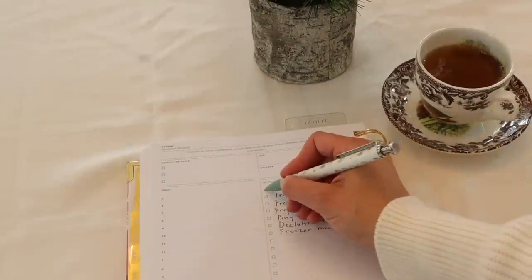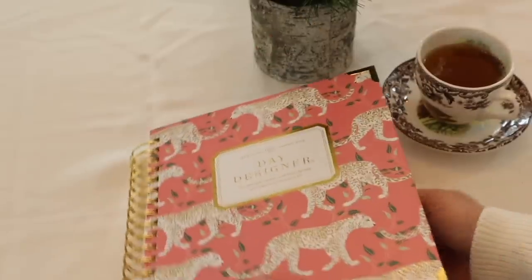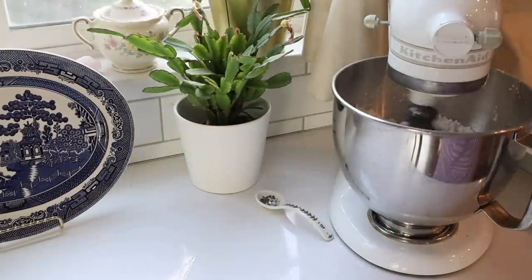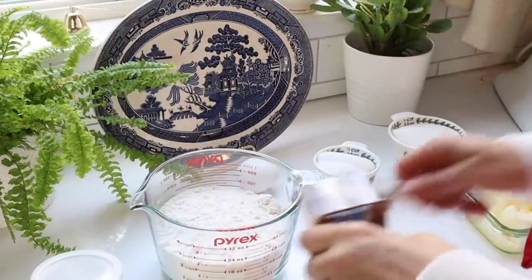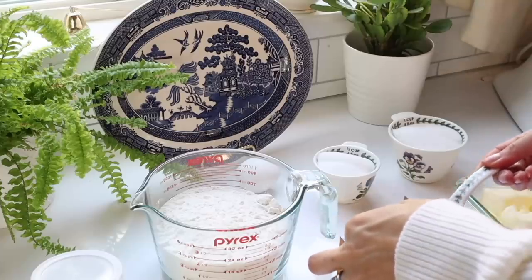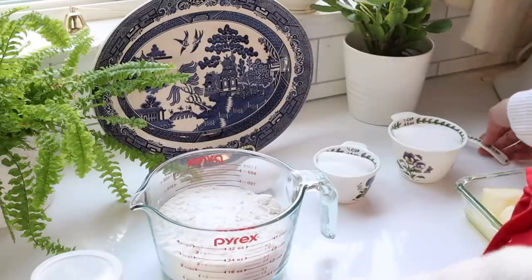I'm going to begin by making some sugar cookie dough for the freezer. If I make this now, by the time the Christmas season comes around, we can just pull the dough from the freezer and the kids can have fun using the cookie cutters and decorating them with sprinkles. Sugar cookies are super easy to make. This is a standard sugar cookie recipe that you can find anywhere — I've made it so many times I have it memorized, but I will leave it down below for you too. It's a good one to have in your recipe catalog.